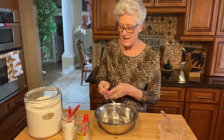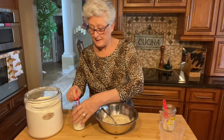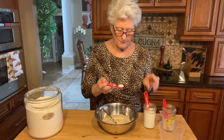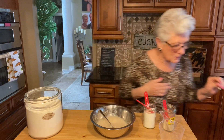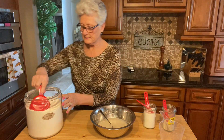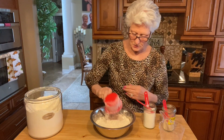First we're doing the water - warm water - and yeast, eastern dry yeast. I'm gonna mix this a little bit because I don't want to put the yeast and the salt together. I need some flour and I'm using bread flour - I need three and a quarter cups of flour.